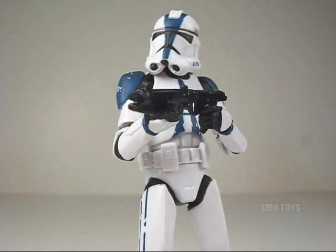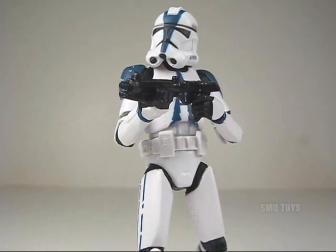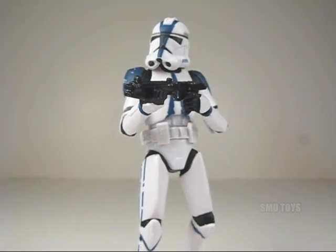All in all, it's a very cool figure and a definite must-have for your clone armies. Hope you guys enjoyed. Thanks for watching. May the force be with you.